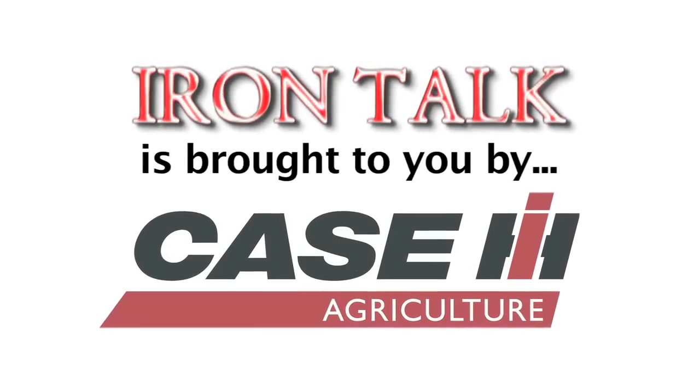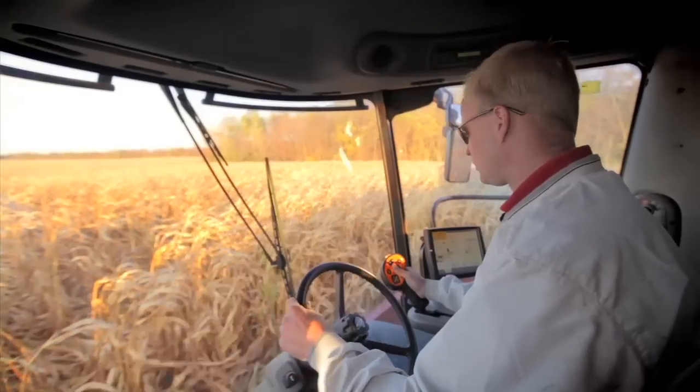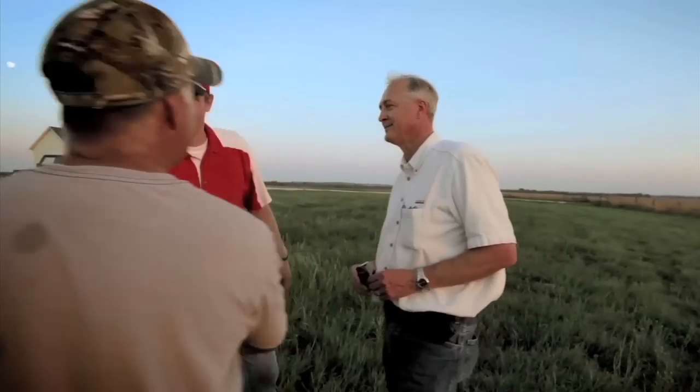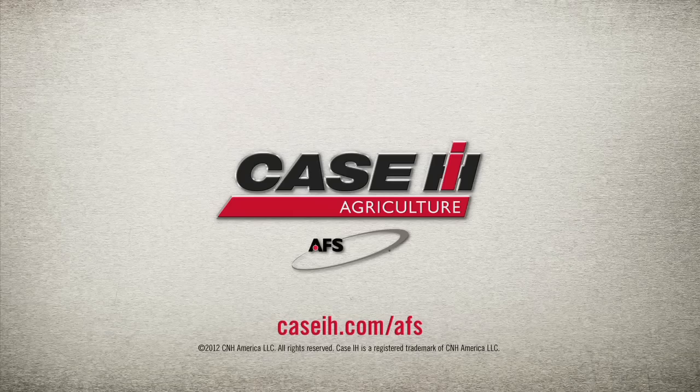Iron Talk is brought to you by Case IH. Advanced farming systems from Case IH helps producers be ready. AFS is less complex and built right into our equipment, and our team of dedicated specialists are here to keep you rolling. The world of farming is changing — will you be ready?